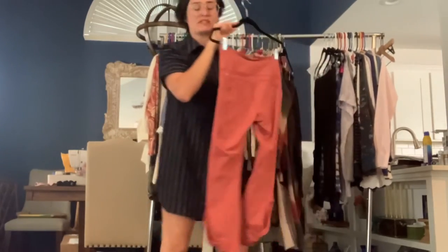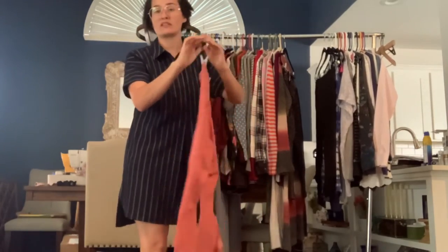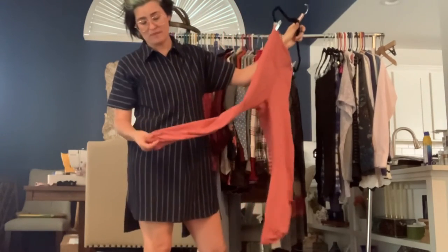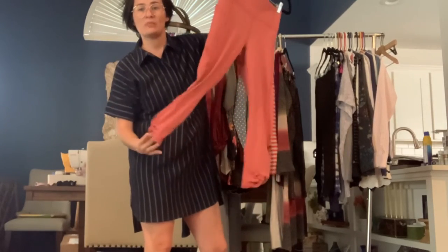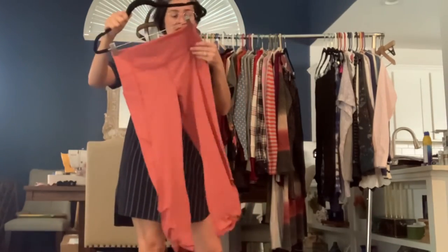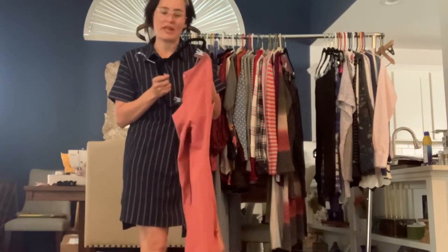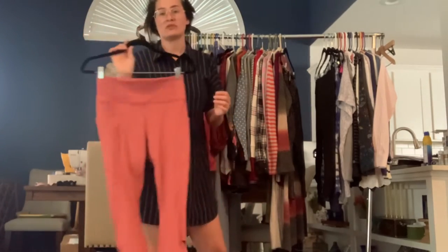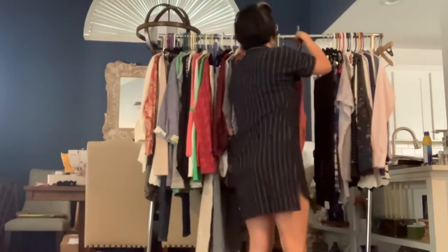This is the pair that doesn't have the size tag. The brand is Fabletics, and it's the Pure Luxe line. It's a mauve pink, cropped leg. It's got this kind of opening on the side with a little twist that holds it together. I'll have to find out what size this is — I feel like it is a medium, but we'll see.